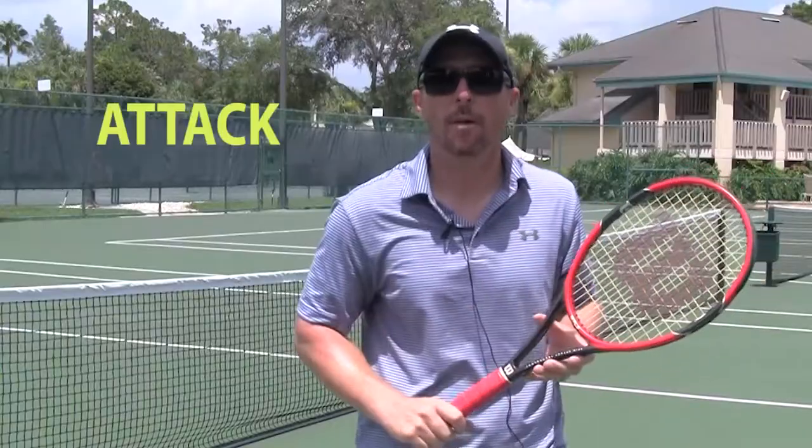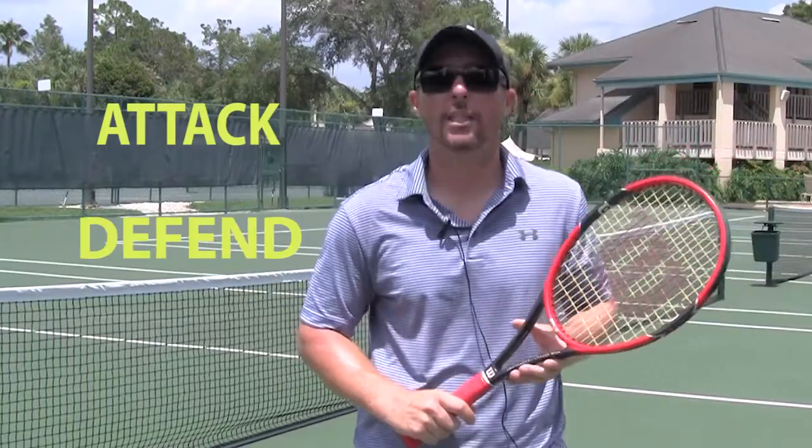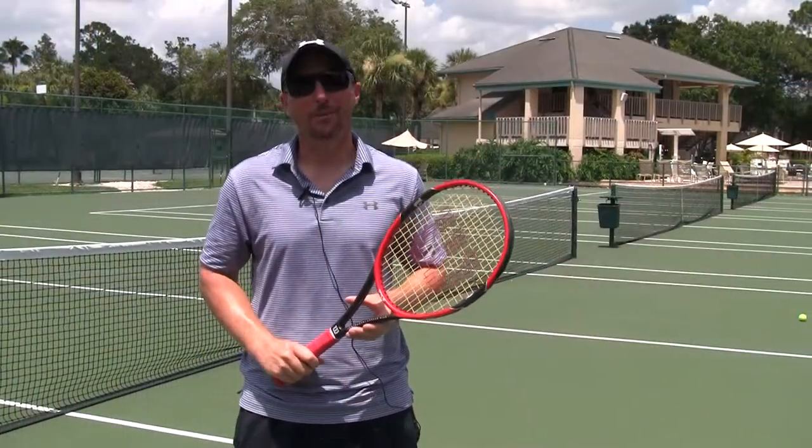We can attack our opponent with topspin, we can defend with topspin, and we can use topspin to effectively control the ball and move our opponent. And that is your USCA Florida GoPro tip.